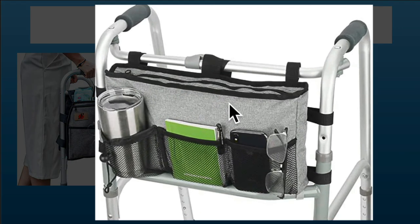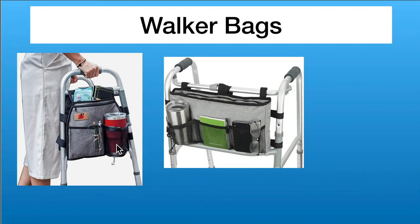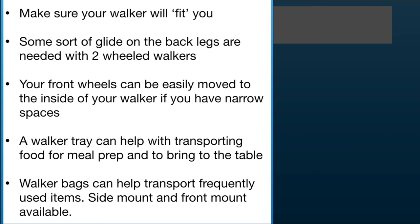The last accessory is walker bags. If you have a tray on the front of your walker, you can't use a front-mount bag, but if you have a tray that just fits over the handles, you could use that kind of bag. There are also side pouches available — just remember that putting something bulky like a drink on the side increases the width of your walker, which can catch in narrow spaces.